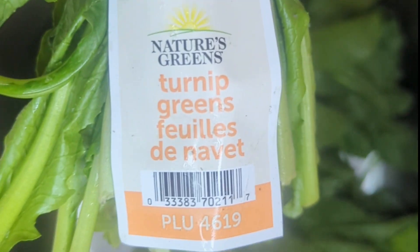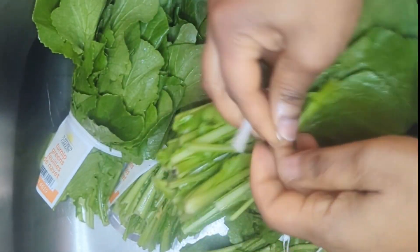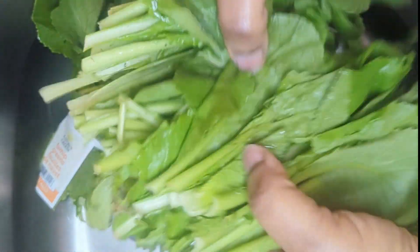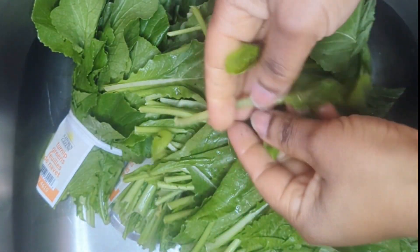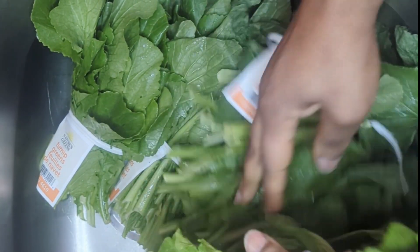I have four bunches of turnip greens. I'm going to start by cleaning them — I'll wash them because they do have a lot of sand. I go ahead and open each one individually and inspect it. You need to do that so you can remove whatever you do not like from the greens. Sometimes there is grass and other weeds in there, so you need to inspect them properly to make sure there is nothing you don't like.